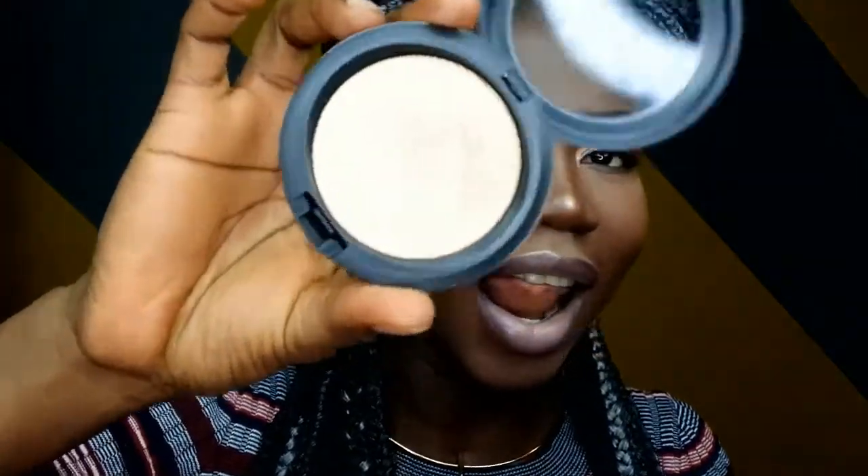I like this highlighter. This is my first MAC highlighter, actually. I have not bought any MAC highlighters before — I have their lipstick and one or two of their products, but I don't have their highlighters because they're always like 35 bucks, so I'm like, so expensive. But this is my first MAC highlighter and I love it.